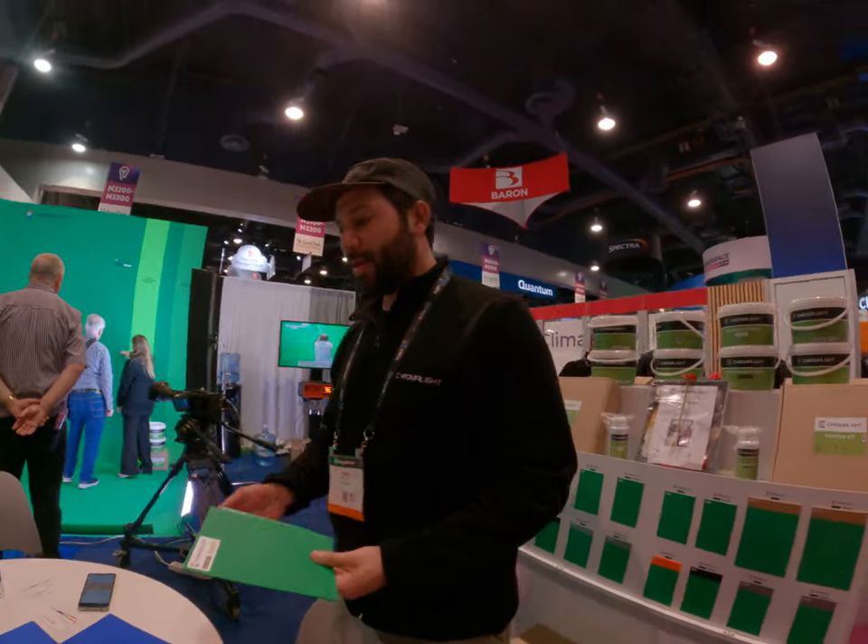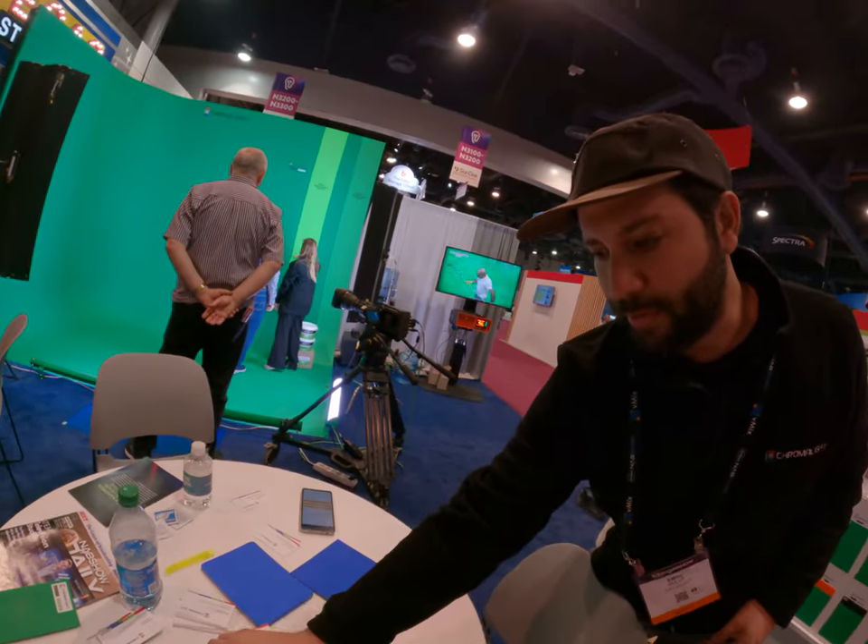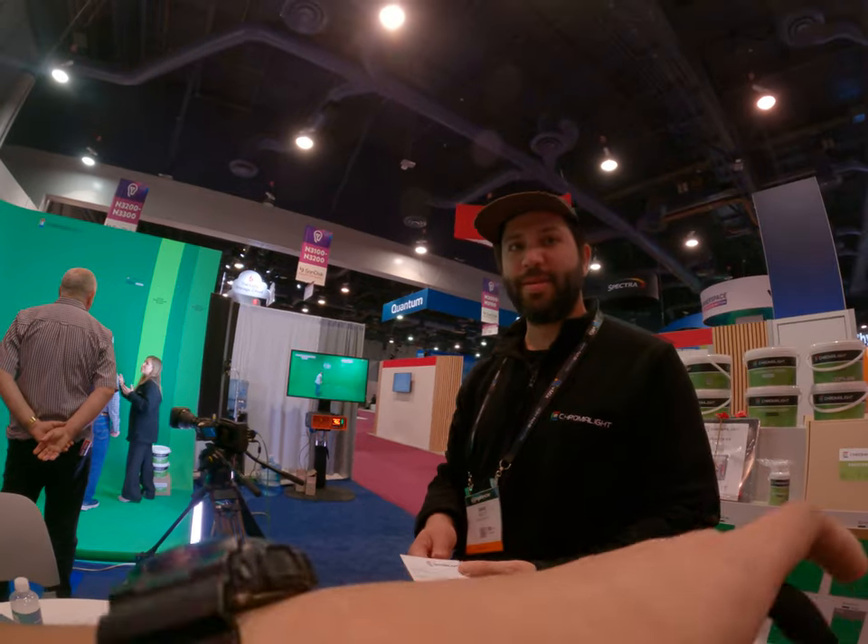I think that's it. Okay, yeah. I can give you our business card. Sure, I can give it to you.